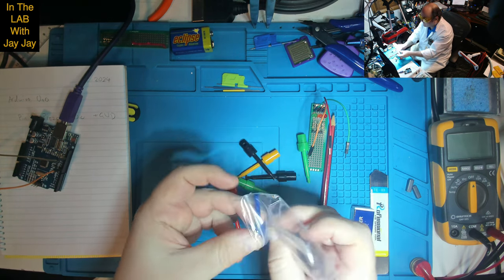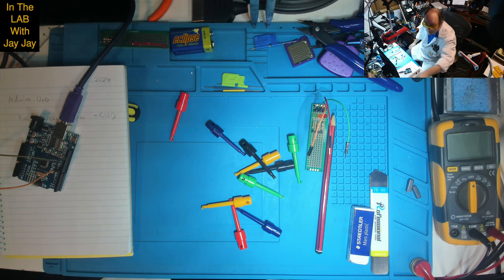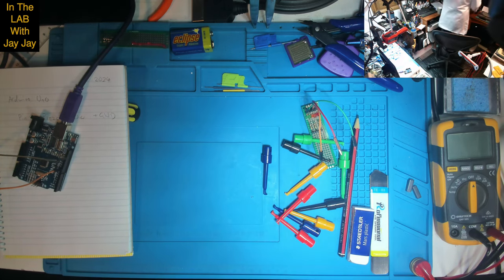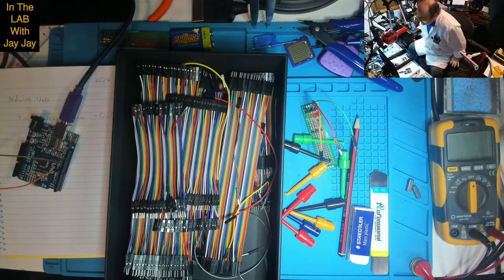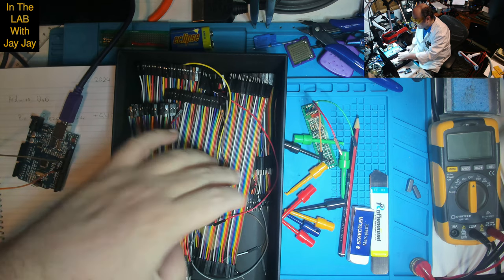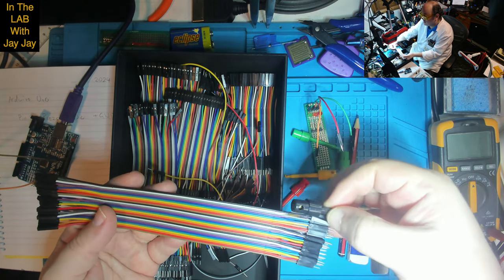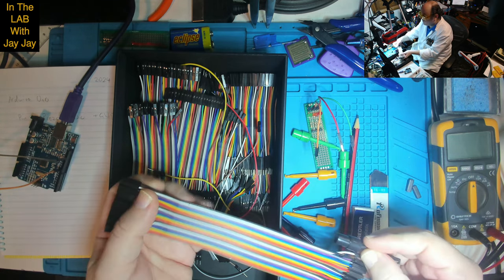I picked these hook clips up from somewhere — probably AliExpress. What we're going to do is take these — they're male to female DuPont cables. We're going to cut them in half, then put one end on a female clip and one end on a male clip. If I want a clip with two ends of the same type, I'll just plug them together in the middle — male and female — and I'll have a clip about this long.